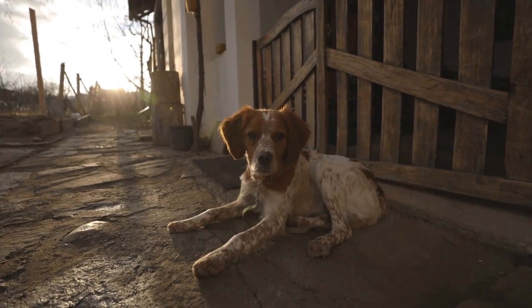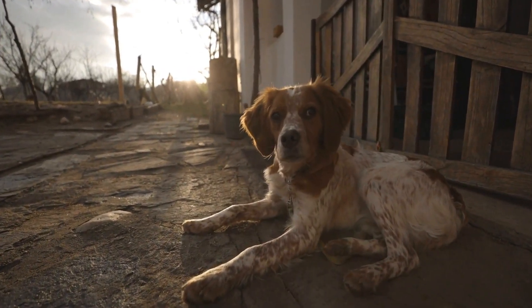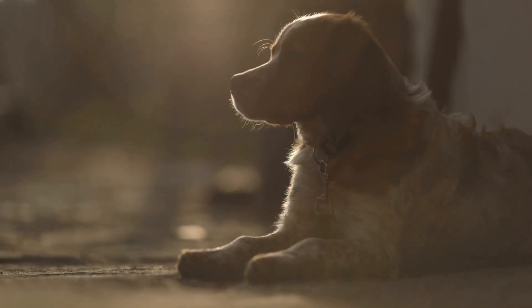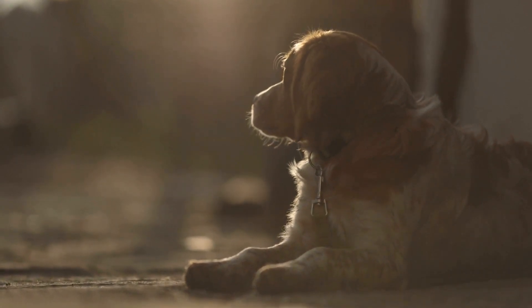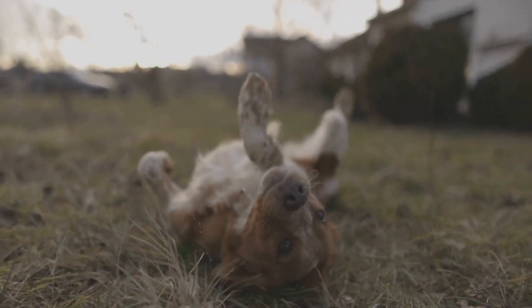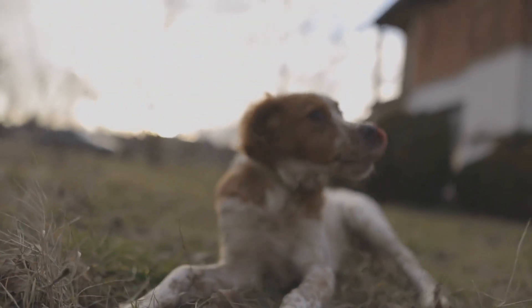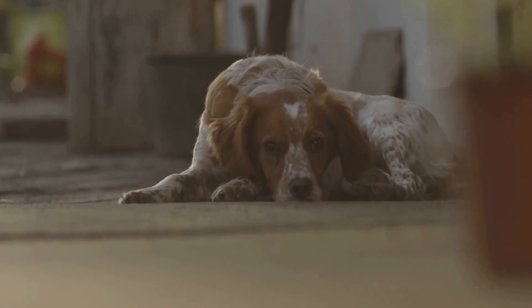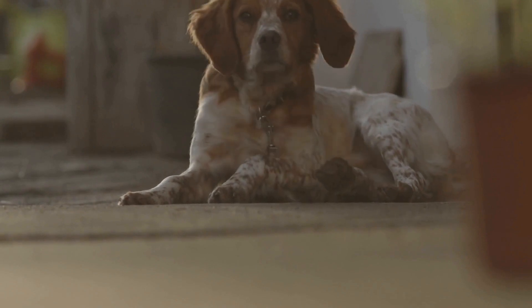Step 7: Trim Excess Hair. Trimming excess hair around your Brittany dog's paws, tail, and face can help keep them looking neat and tidy. Use grooming scissors to carefully trim any long hair that may be obstructing their vision or causing discomfort. Step 8: Reward and Praise. Throughout the grooming process, remember to reward your Brittany dog with treats and praise for their good behavior. Make the experience positive and enjoyable, and your dog will start associating grooming with a pleasant time spent with you.